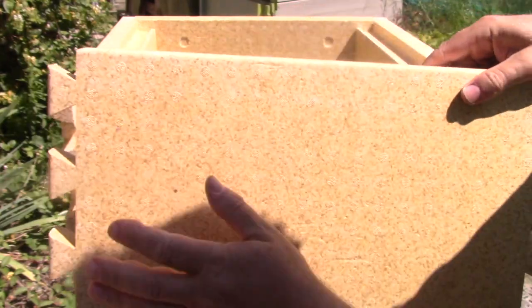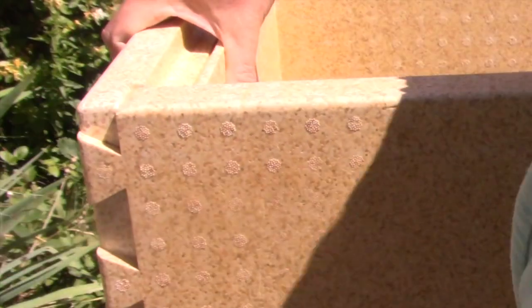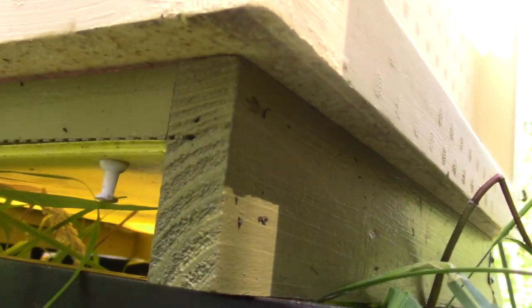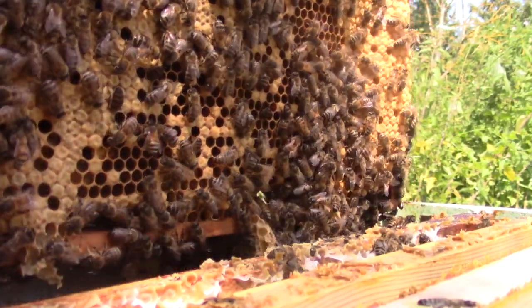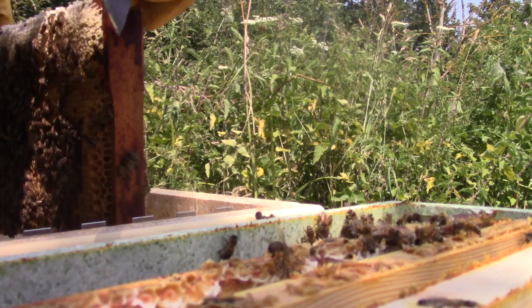In this video I look at assembling a Mazemore flat pack polyhive brood box, see if this polyhive is compatible with wooden hive parts, and transfer a growing colony of honeybees into this new poly brood box.